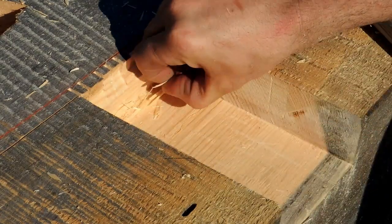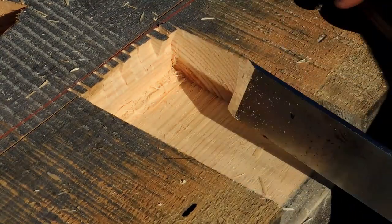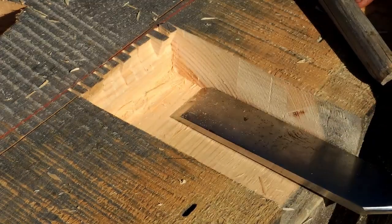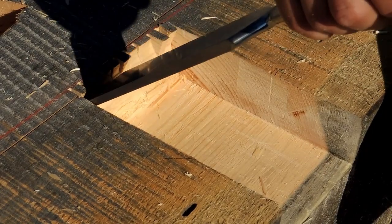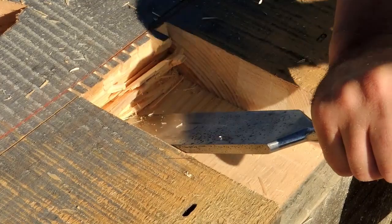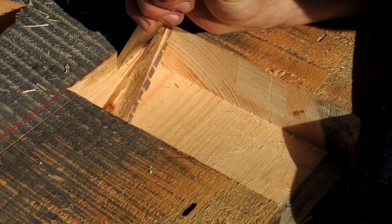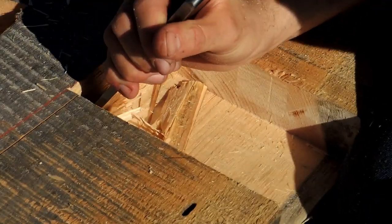Once you do a few of these and a little more joinery, you really start to get a feel for it. At first you're kind of flying blind — especially if you're trying to teach yourself — so there are a lot of little things you pick up along the way. That just tore out on me a little bit past my line right there.